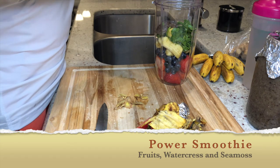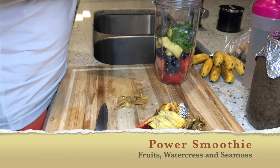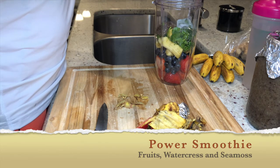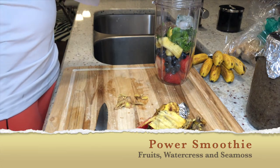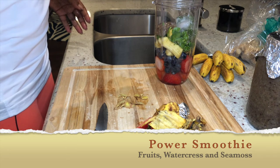A lot of West Indians drink Irish moss, so it's something I'm used to. I think you should pick it up and put it in your diet, your smoothie, or even your food. I believe it has 92 minerals out of the 102 that our bodies currently have, so to me that's a power ingredient.